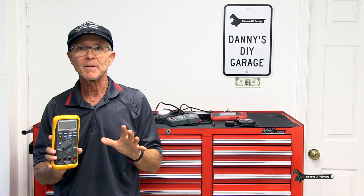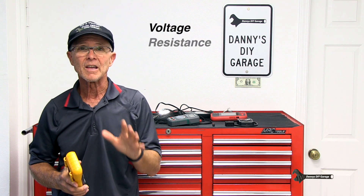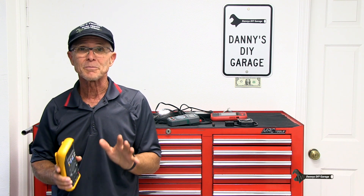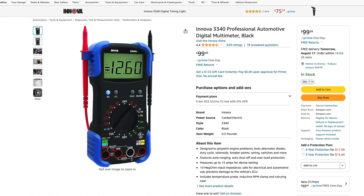Now let's go over multimeters. The main features that you're going to use are voltage, resistance, and current — make sure your meter has these features, and most meters do. You can get a meter for $50 all the way up to $500. However, for doing the basic checks, any meter is fine as long as it meets those specifications. The Anova 3340 is a professional automotive digital multimeter — I saw this on Amazon for about $100. Now let me show you how meters are used in a real-world situation.